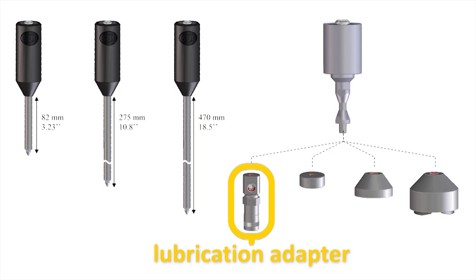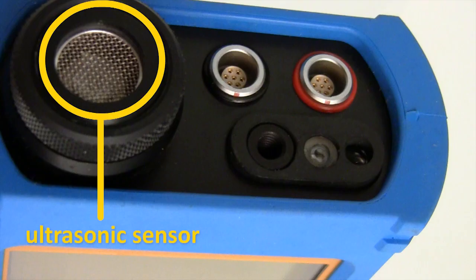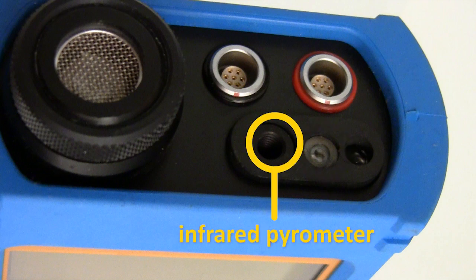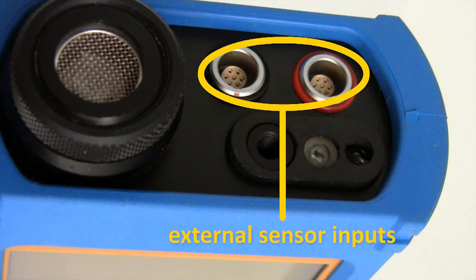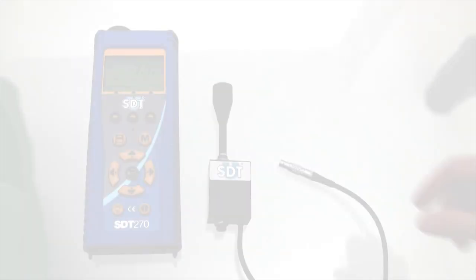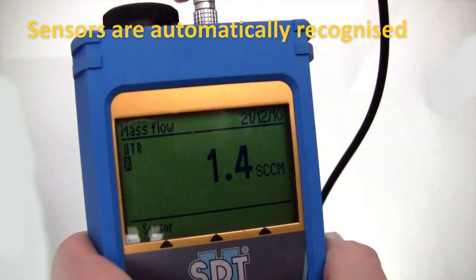SDT sensors offer the highest sensitivity and top repeatability of any ultrasound manufacturer. An airborne ultrasound sensor is protected inside its robust aluminum housing alongside a non-contact temperature sensor and laser tachometer. Inputs for two external sensors add form, function, and uniqueness to this powerful instrument. Both ultrasound and multi-functional sensors are immediately recognized on the SDT-270's generous display.